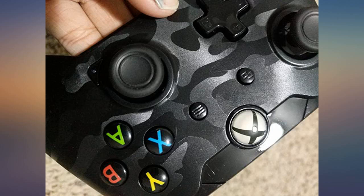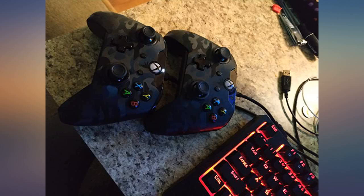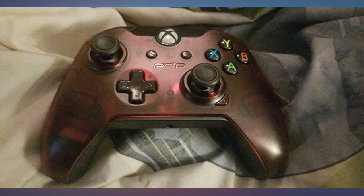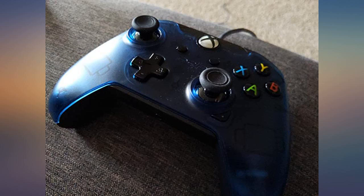TBH I wasn't expecting this controller to be that good, and when I got my hands on it I was amazed how the controller felt nice and solid. If you ever break an Xbox remote, this product will be a very good alternative if you're looking to save a little money. In conclusion, this product is really good for its price.